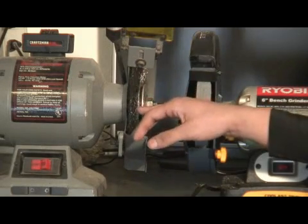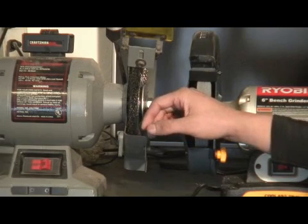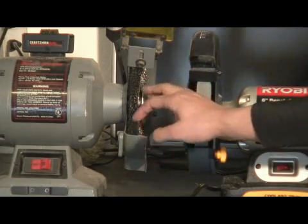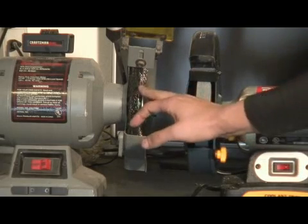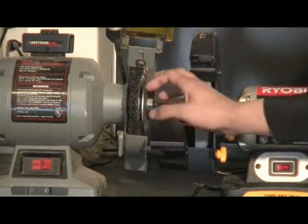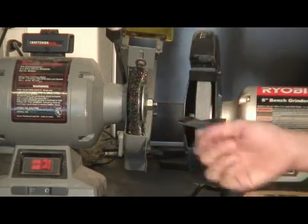The wire wheels also come in different sizes. It depends on the bench grinder you have. You can get the 6 inch, the 8, the 10, or the 12, and you can actually use these and put them on handheld grinders, too.